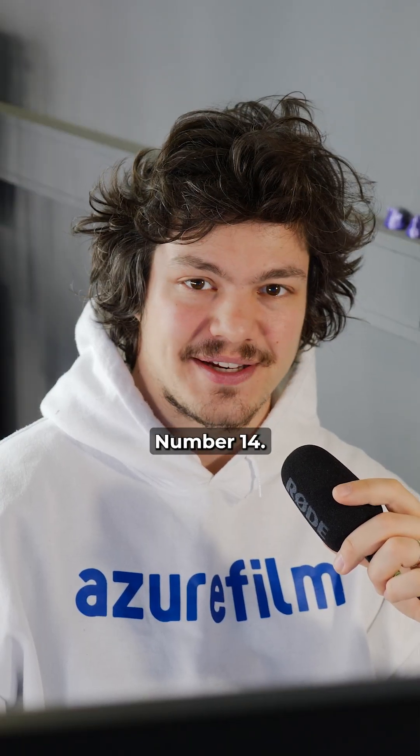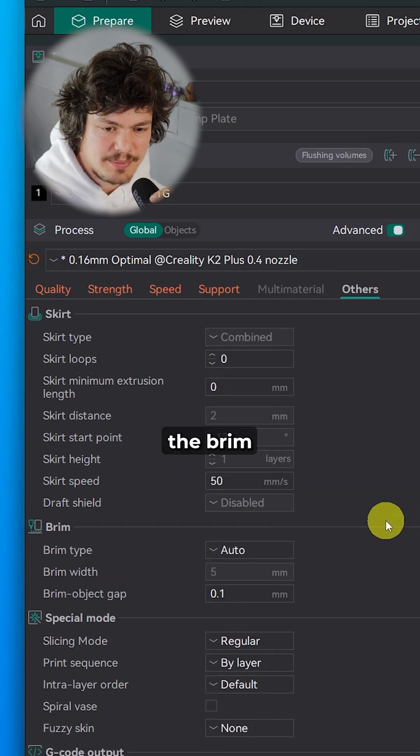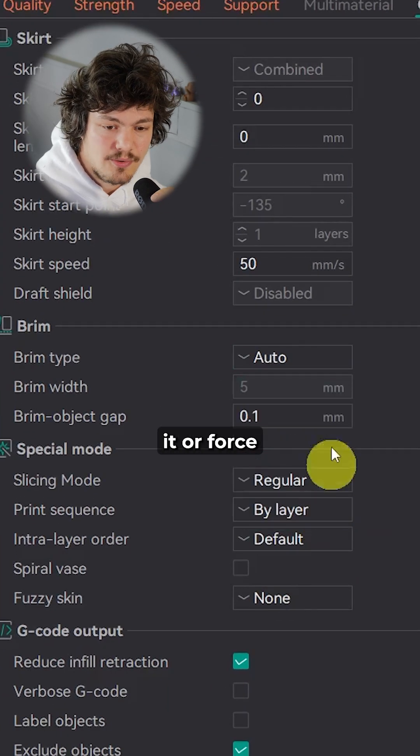Last but not least, number 14: In the others tab, I leave the brim on auto and disable it or force enable it, depending on the model. Happy printing everyone!